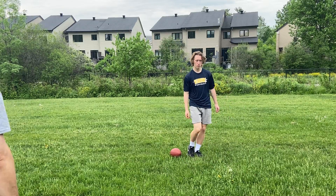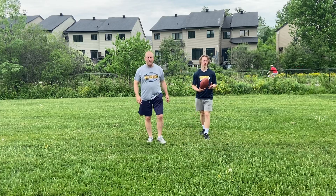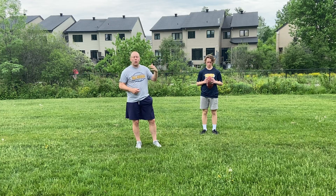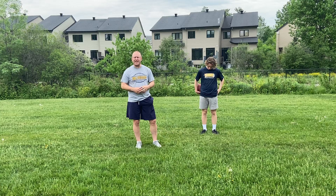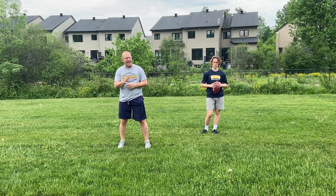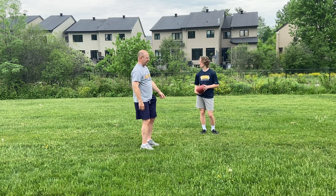In this drill, we're going to work on taking a snap from a center — the other quarterback throwing to you — getting ready, and then throwing. To get ready means we have to take a snap, turn and get into the ready-throwing position, and get our hands on the ball. We want to go as fast as we can, but we can't miss any steps. We have to be perfectly ready, then we'll throw it back and the other quarterback will turn and get ready.